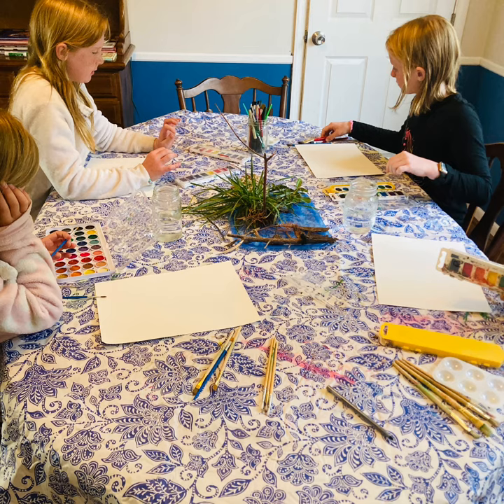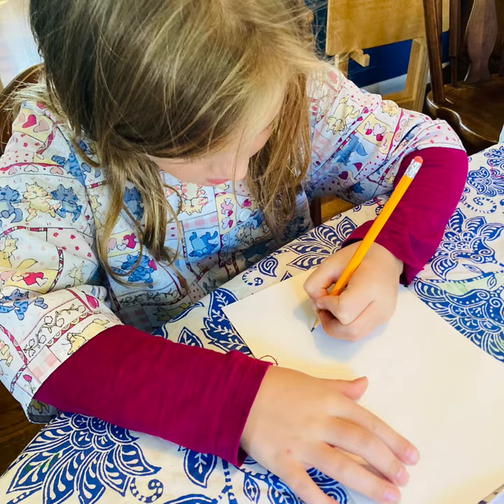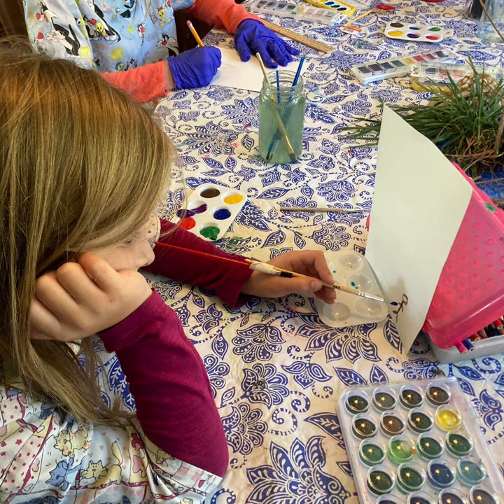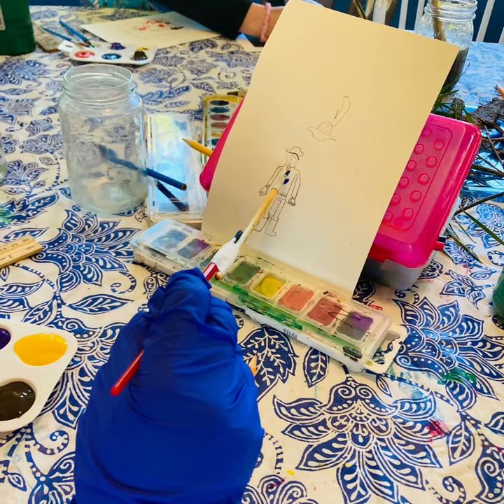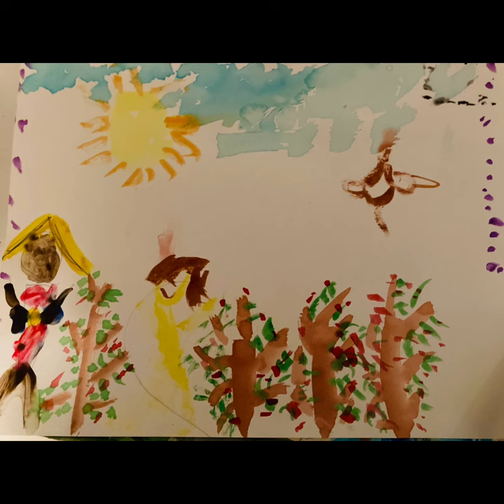We painted our landscape in watercolor and then we practiced drawing our portrait. First we sketched it in pencil and then we painted it, practicing a technique Gainsborough used with a long brush so you could see the bigger picture. We then put our portraits inside our landscapes.